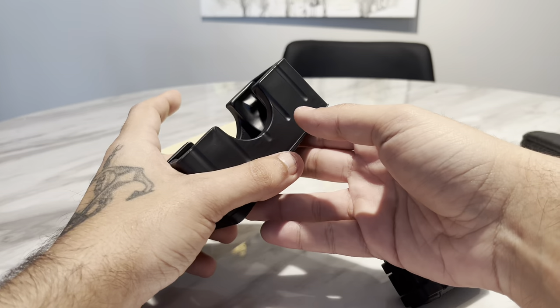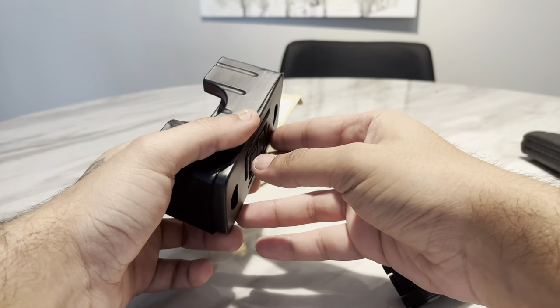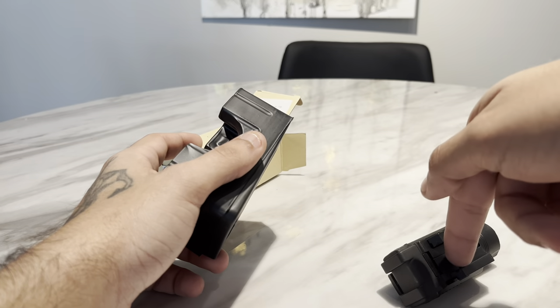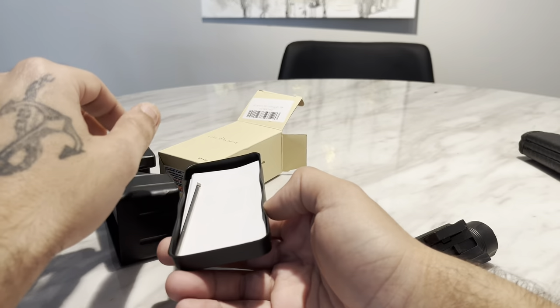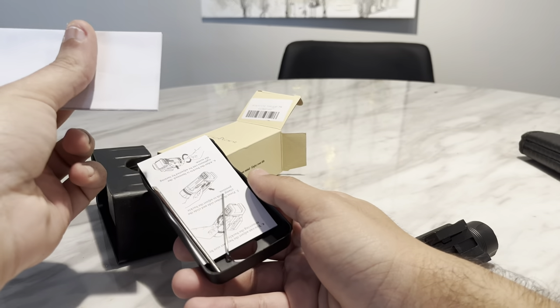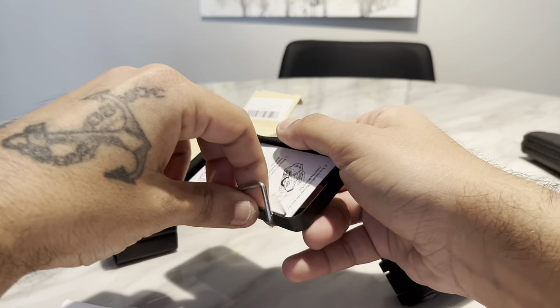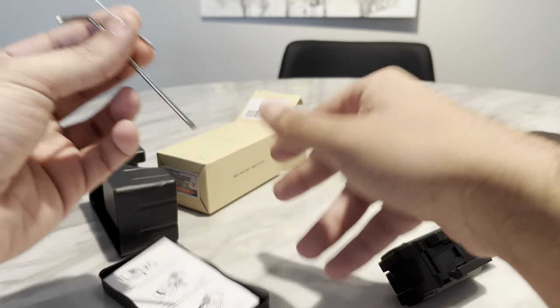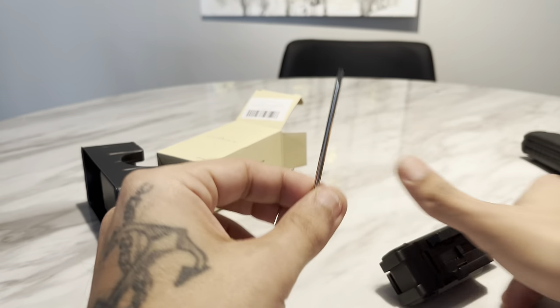This is for the guys that can't afford the TLR1 Streamlights and the Balder Pros. Even though I think this is better than a Balder Pro — I've owned a lot of Streamlights and a lot of other lights — but this is for the guys that want to get a budget light on Amazon. There's nothing wrong with that. Light's a light.